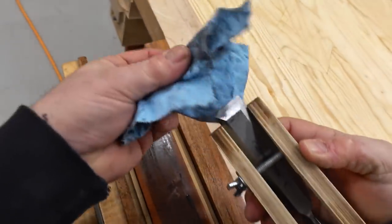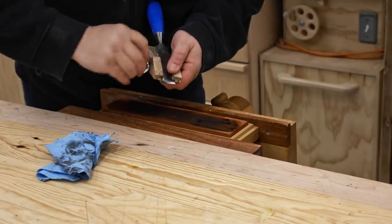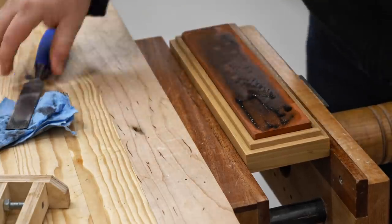It doesn't take very long at all to get that secondary bevel set up, and on the back side of the chisel I can feel a burr, so what I'm going to do is take it out of the jig, flip the chisel over, and work on the back until that burr is gone.